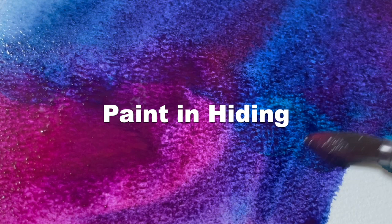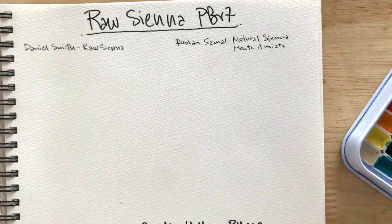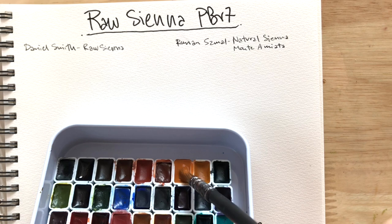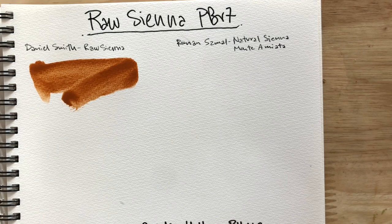Hi everyone! So admittedly, this isn't the best comparison video because I messed up. I thought I didn't have both Natural Sienna Monte Amiata — is that how you say it? Please let me know. But anyway...